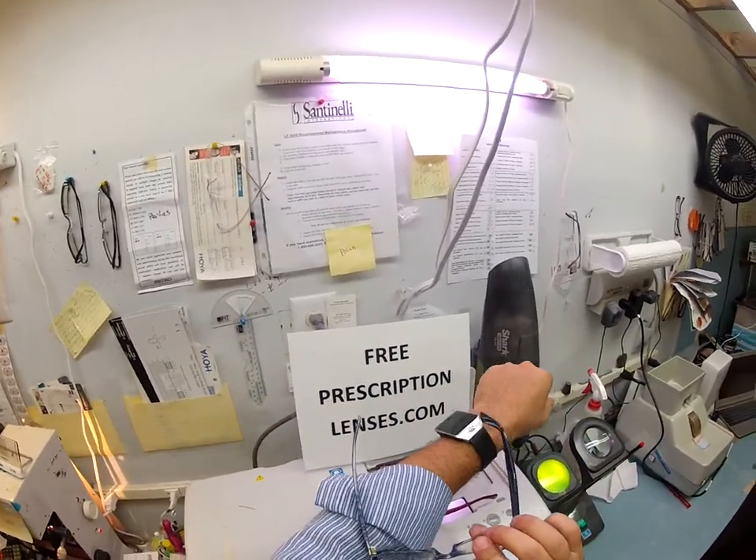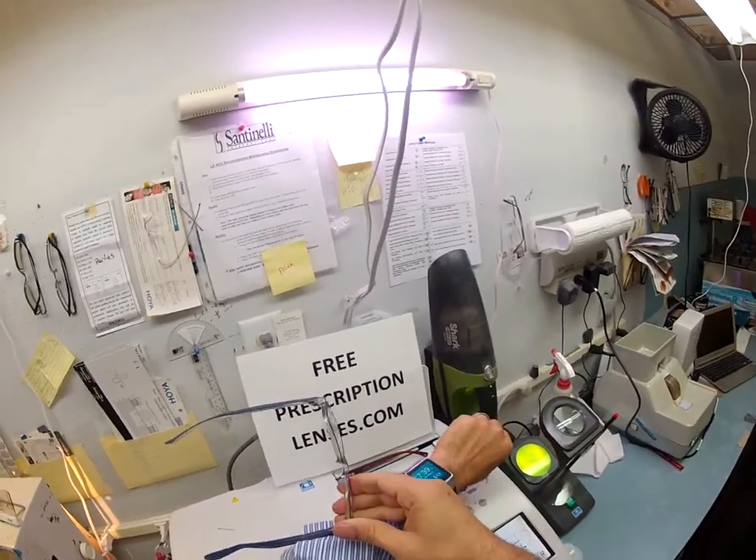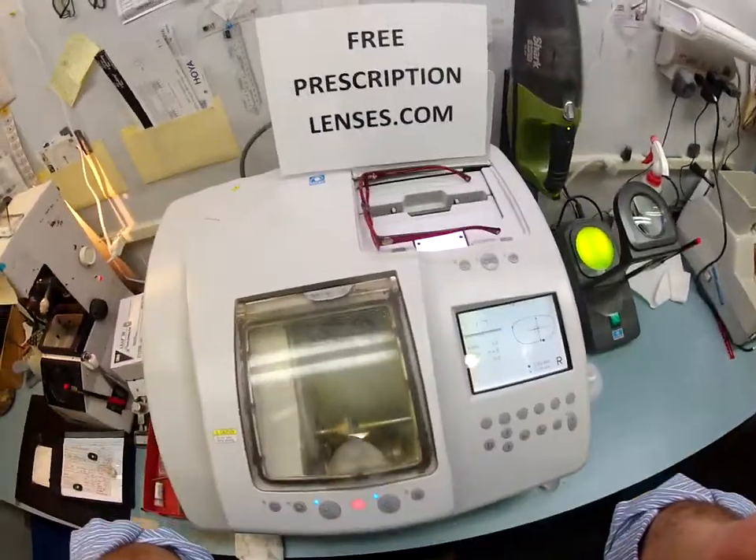For those keeping score at home, I am wearing the Ray-Ban New Wayfarer, size 52, in color 6053 — the blue crystal — which I wear anytime I have a blue shirt with pinstripes. Just for those keeping score at home.